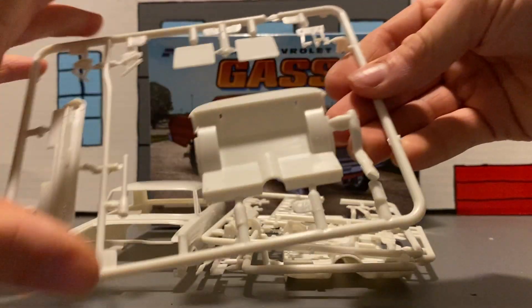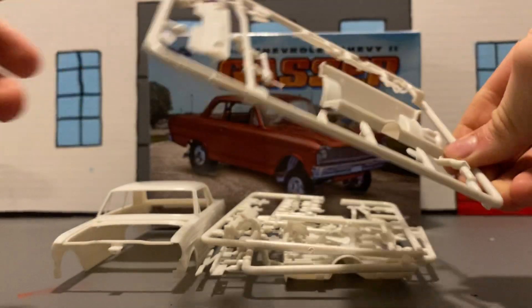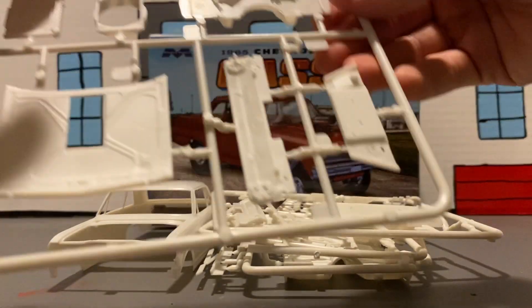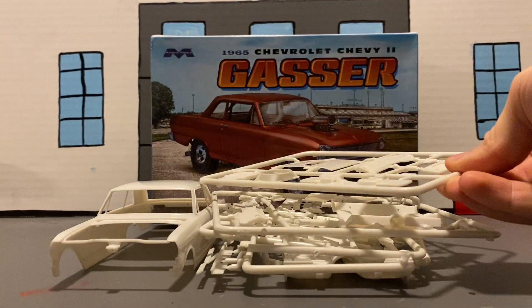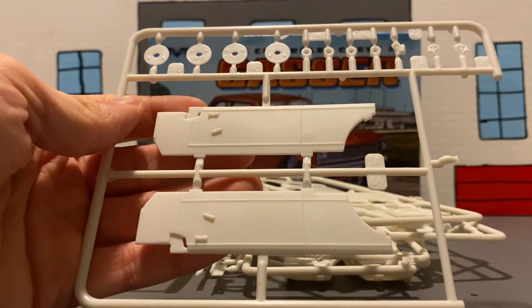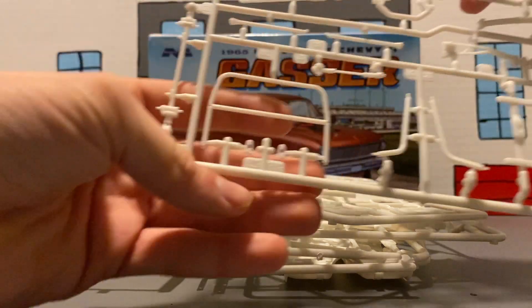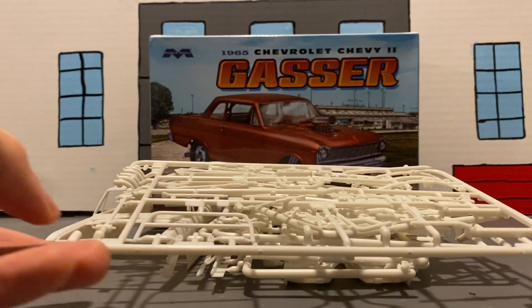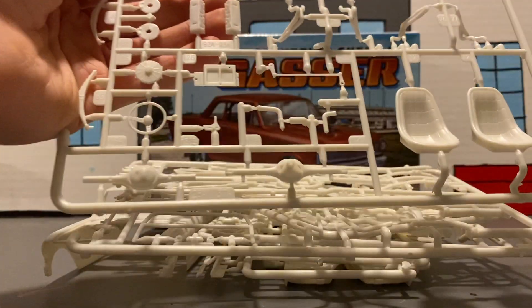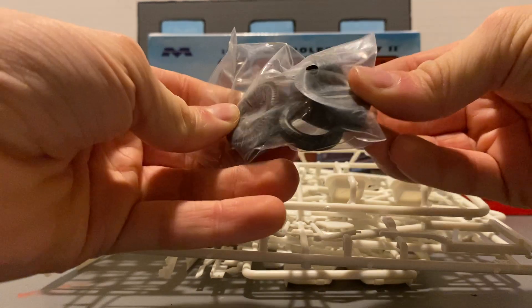We've got the rear end, hood hinges, pedals, back seats, back part of the interior, radiator stuff, firewall, hood, another rear end option, door panels, tire parts, disc brakes, master cylinder, horns, frame parts, motor parts, interior parts, roll cage — and here are our drag tires.